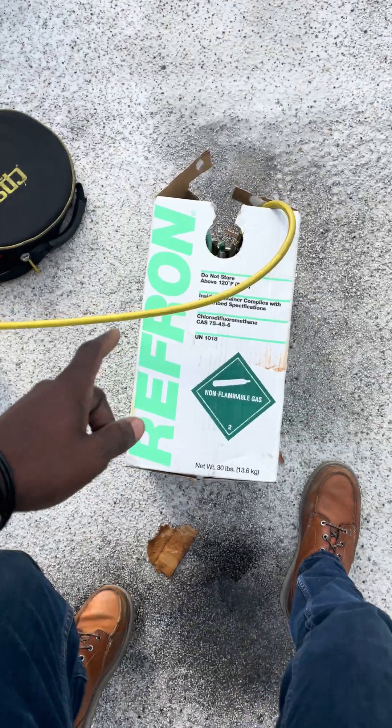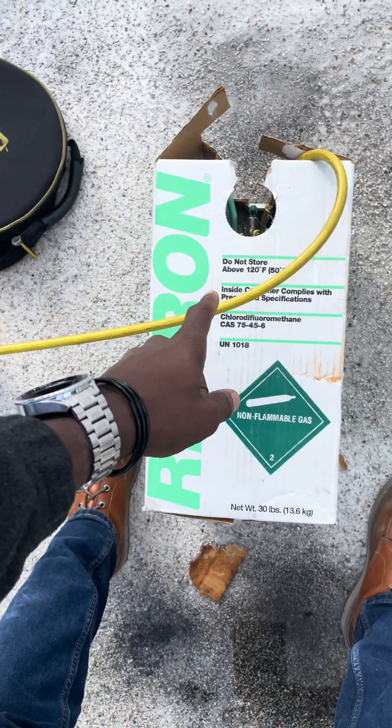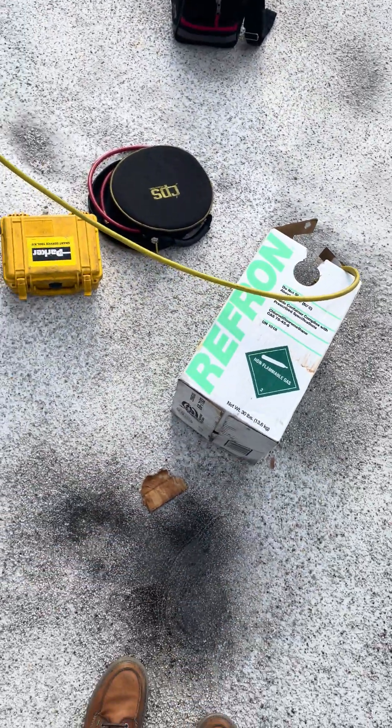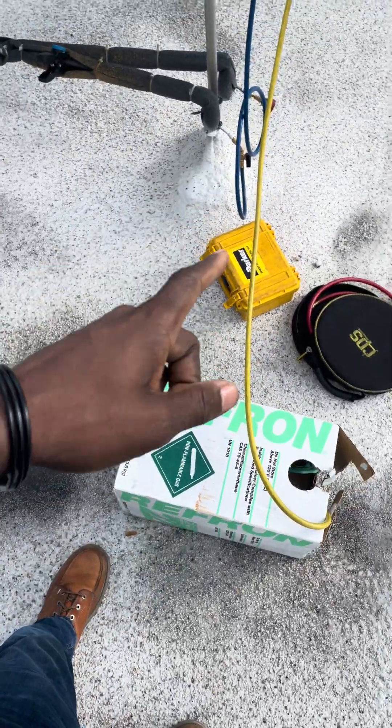This is gold by the way - I gotta watch my back on the roof with this refrigerant. This stuff is bread - a full tank is like fifteen hundred dollars. Yeah, this is bread.